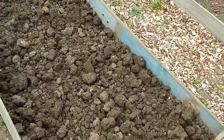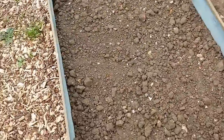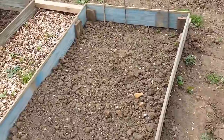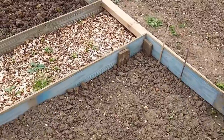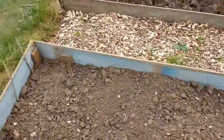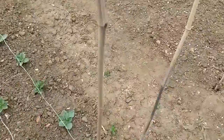The asparagus has arrived so I've given that area a bit of a digging over. I can't remember the exact varieties — Ariane, Millennium, and Polaris I think — I'll take a photo and edit that in. They need to go in as soon as possible because we're now at the beginning of April, but they only arrived on Saturday.